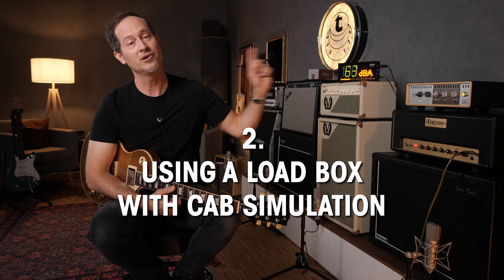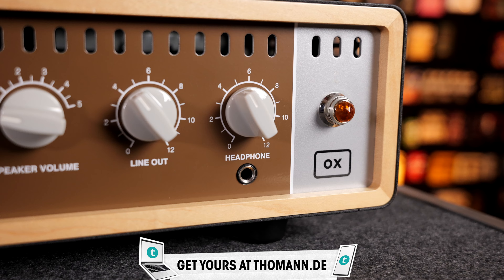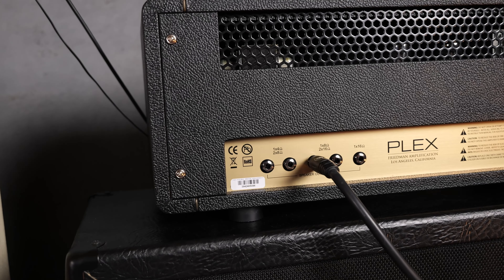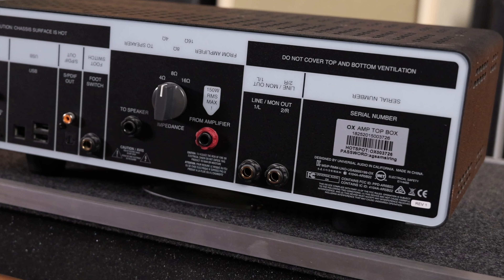The second possible solution for not having an effects loop is using a load box. Something like the Aux Box will bring your guitar signal level down to a line signal level, which is much closer to what pedals need. Here's how it looks: your guitar goes into the amplifier, then from the amp's speaker out you go into the load box. Inside the Aux Box, or the Captor X, you'll have the cab simulation and mic simulation happening. You set that up until you like your tone, and then from the output you go into your delays, reverbs, EQ — whatever you want in your effects loop — and then into a DI box and into the mixer if you play live, or into the audio interface if you want to record.